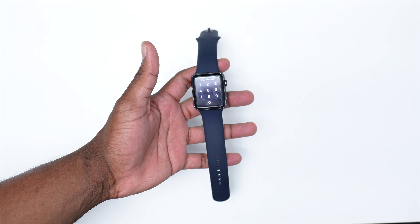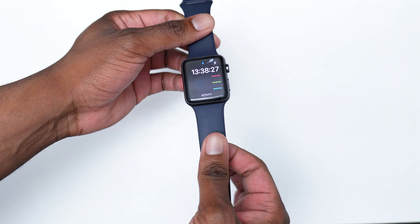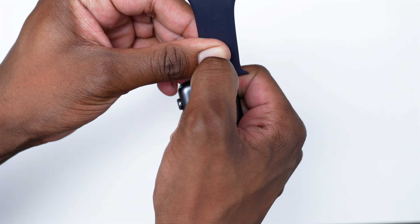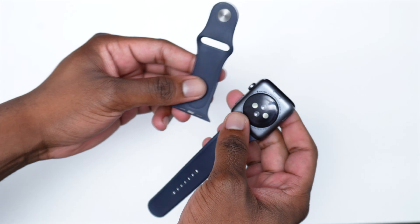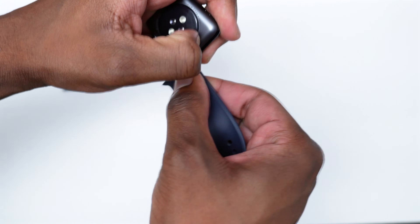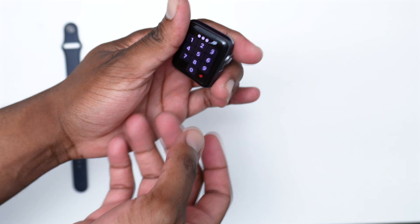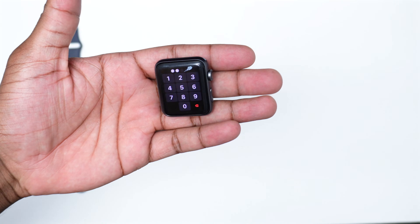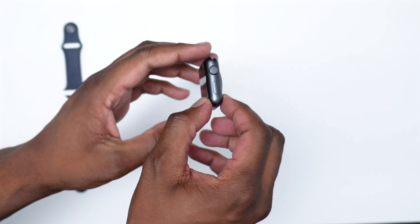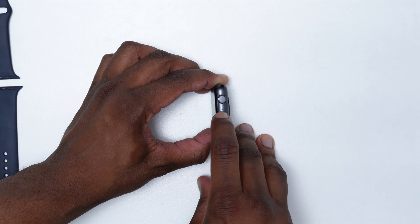Moving into the next step, the first thing to do is detach the two bands or bracelets. To remove them, press the little release button and slide the band to the side — do this for both bands. Now with the Apple Watch clear in your hand, place it on a table and tap the side button repeatedly. You want to keep it on a flat surface and tap this button repeatedly.